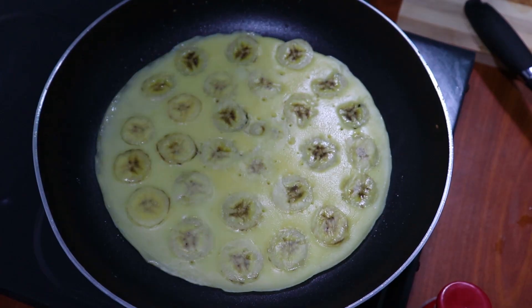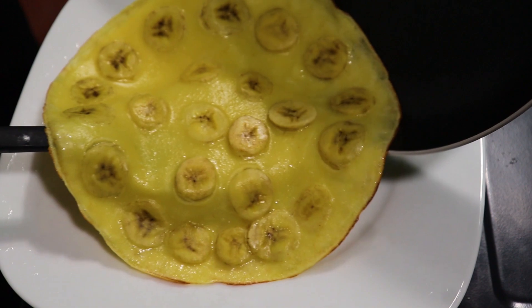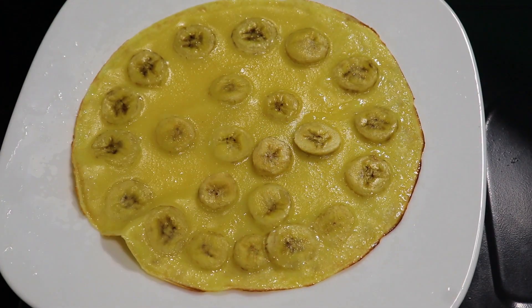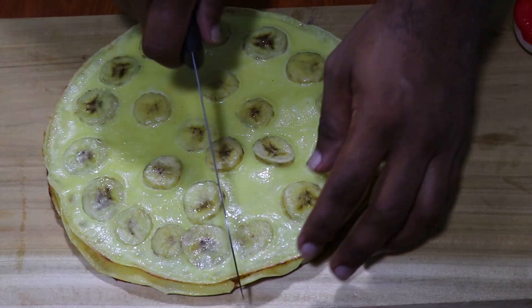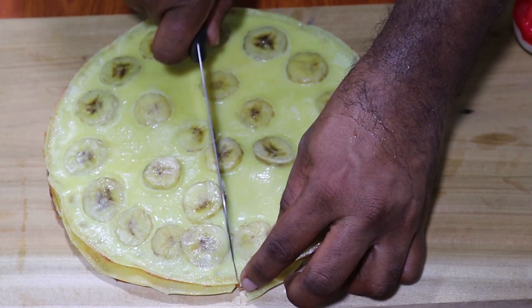Once you have a good cook, I'll mix it with a little bit. I'm going to put it in a little bit.